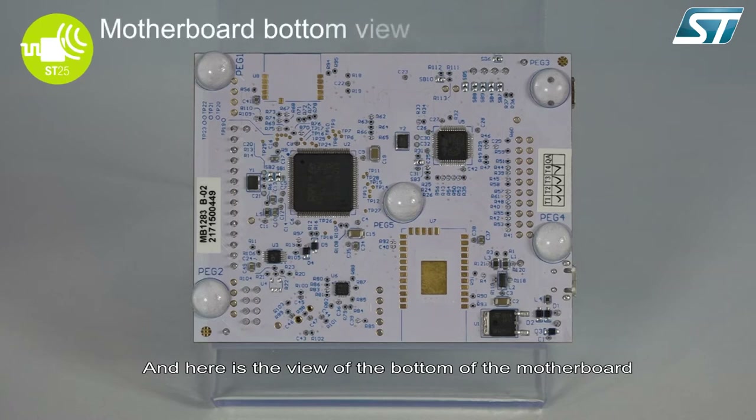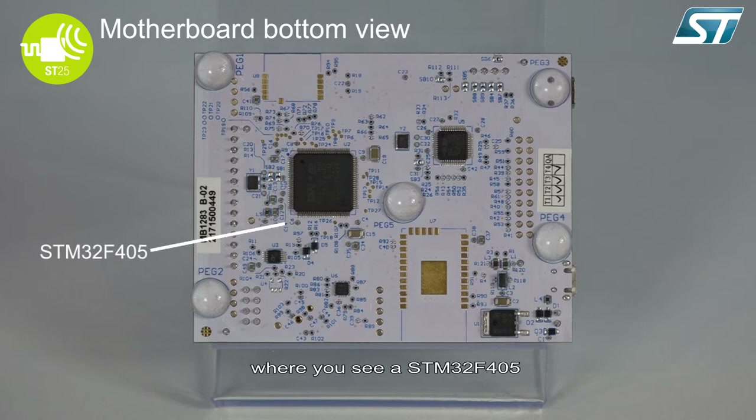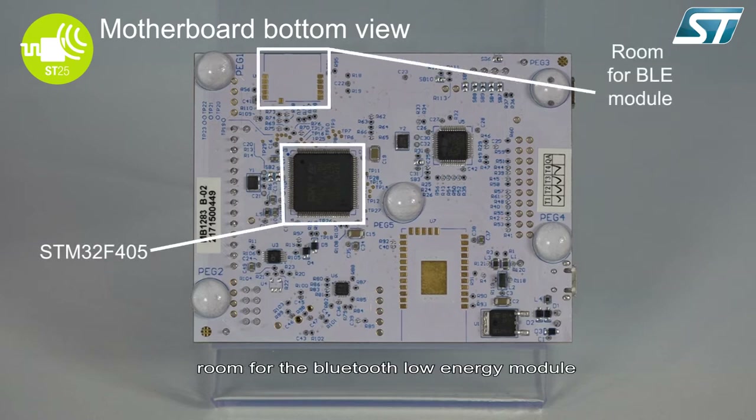Here is the view of the bottom of the motherboard where you see a STM32F405, room for the Bluetooth low energy module, and room for the Wi-Fi module.